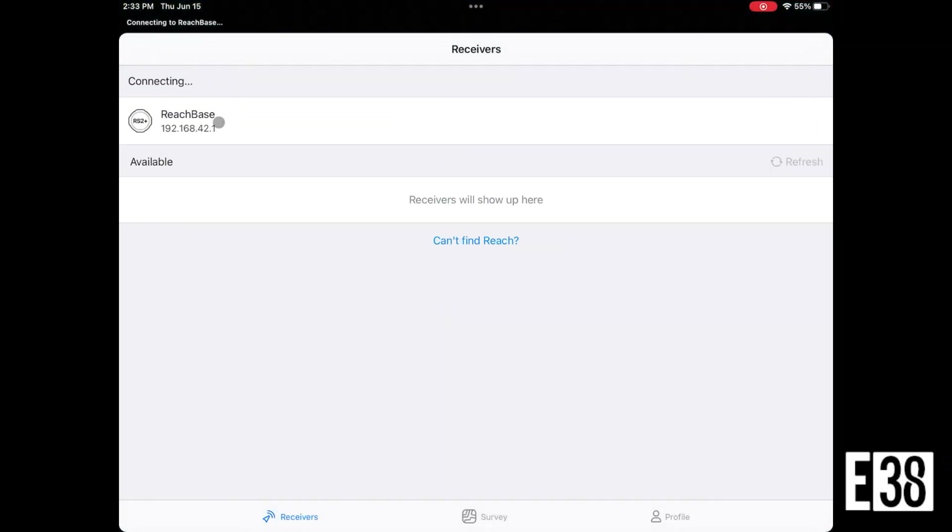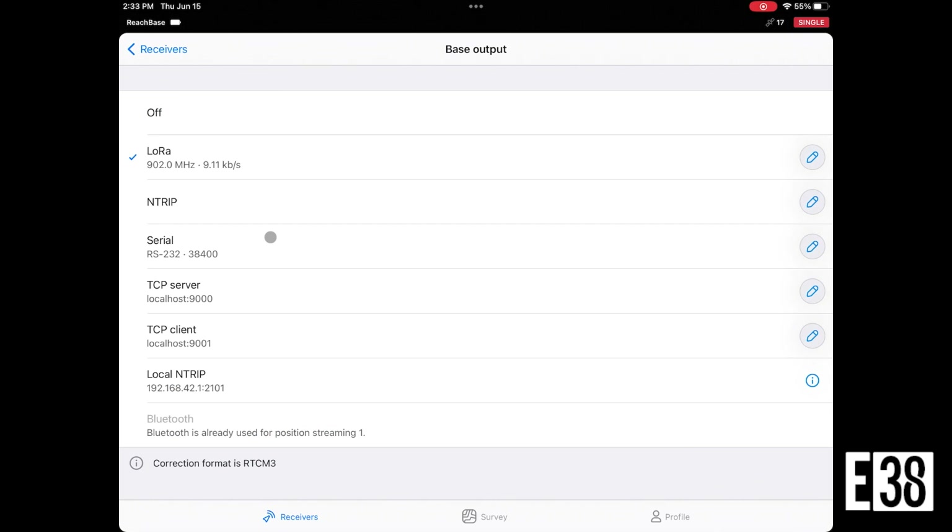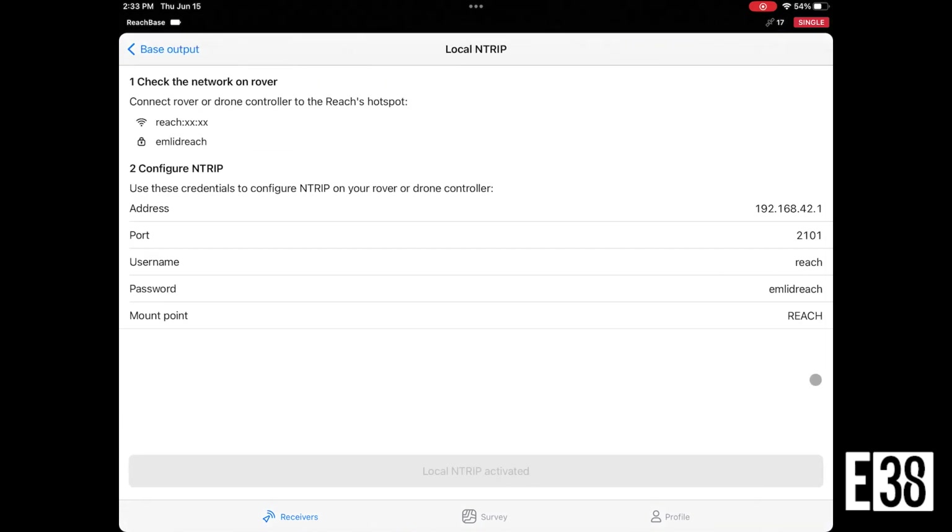We're going to start with configuring our base in the MLID flow app. We'll select our base output and select local NTRIP. If you select the information button on the side of that selection, it will display the NTRIP credentials we will need to input into our drone controller.